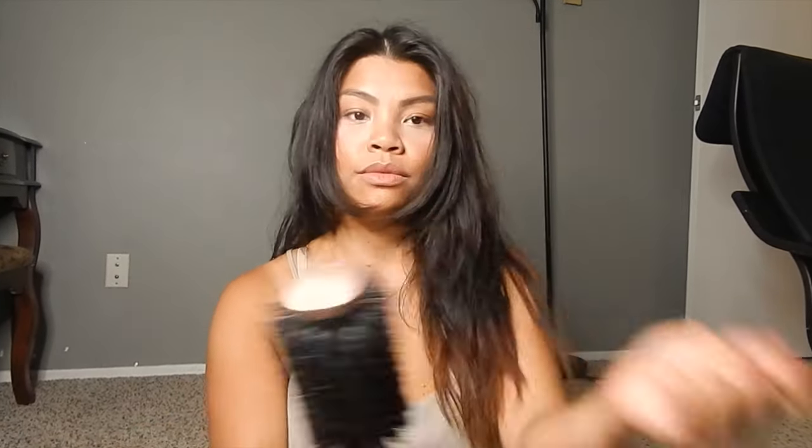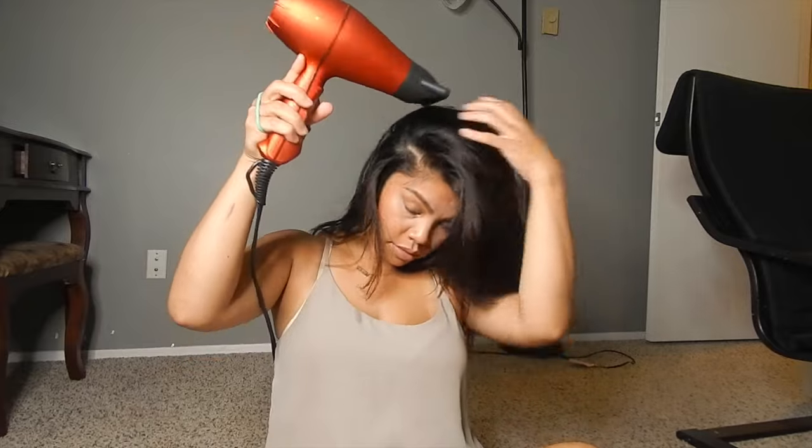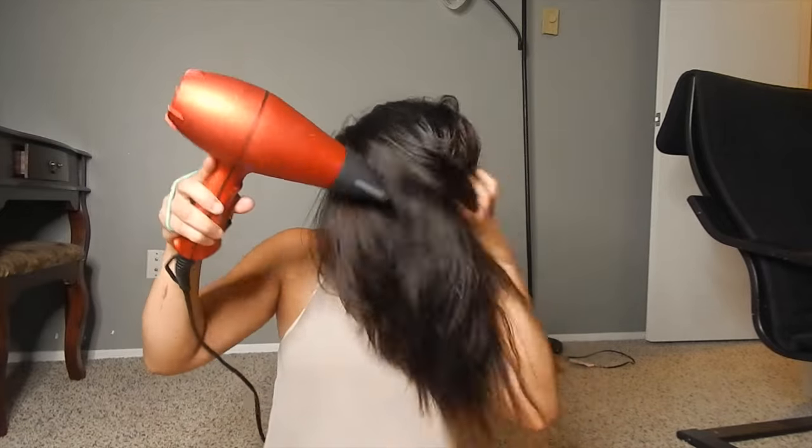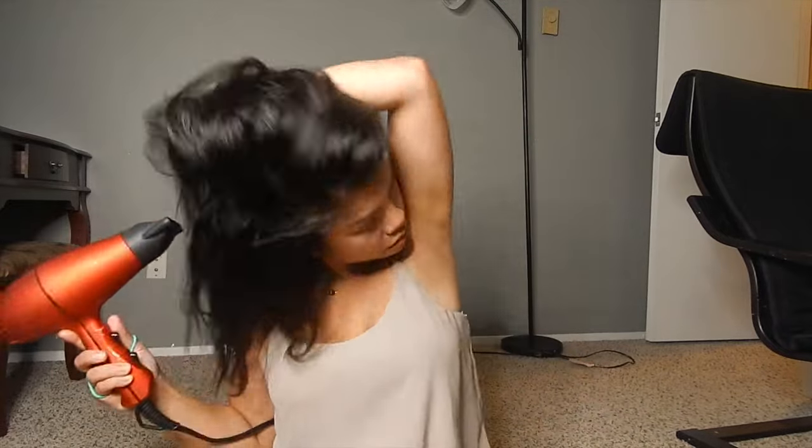You want to get a round brush and a blow dryer. When you have all your tools, go ahead and blow dry your hair all the way until it's semi-dry, but not completely — leaving it a little bit damp still.